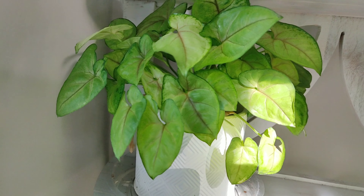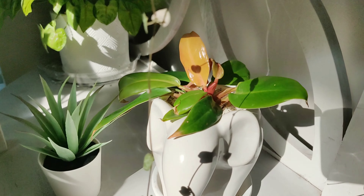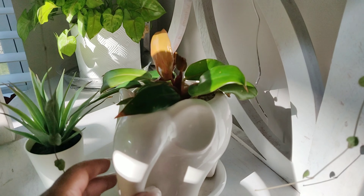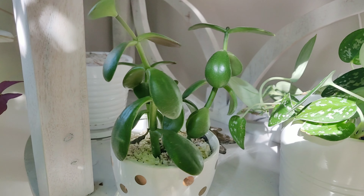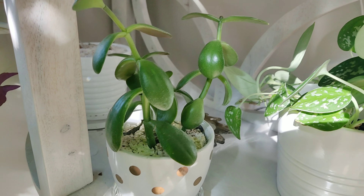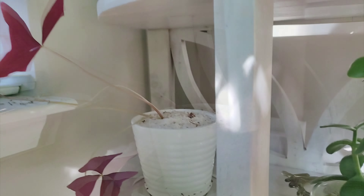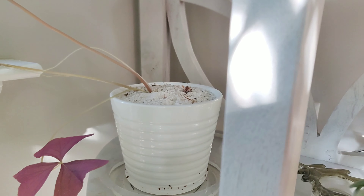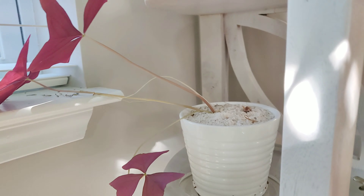Down here on the next shelf I have just an arrowhead plant and also my prince of orange — he is in my DIY elephant pencil holder planter. I also have another pothos here and a cutting I took from my mother's jade plant. That plant is I want to say 29, almost 30 years old — almost as old as I am. Then I have a purple oxalis which is struggling. I cut it all the way back to the soil, it pushed out new growth but then that growth started dying as well. And then I have a Haworthia. That's it for the plant stand.